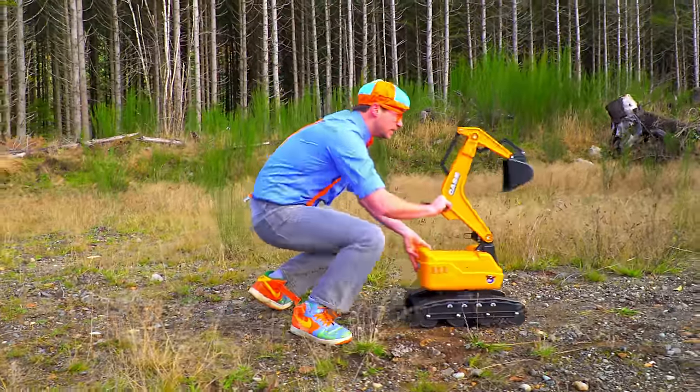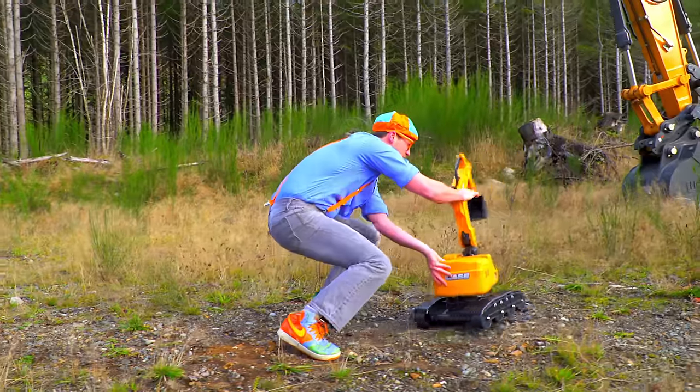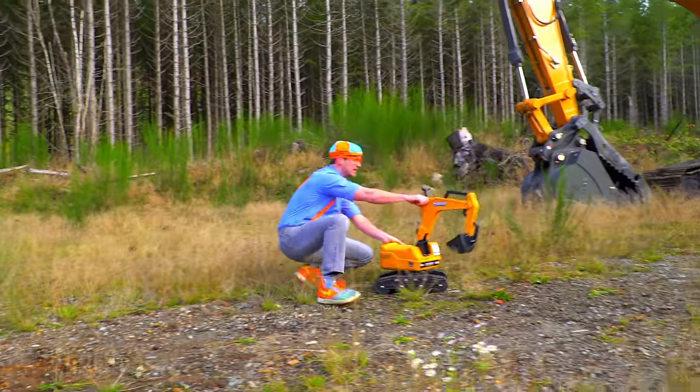Beep! Beep! Beep! Beep! Beep! Beep! Beep!